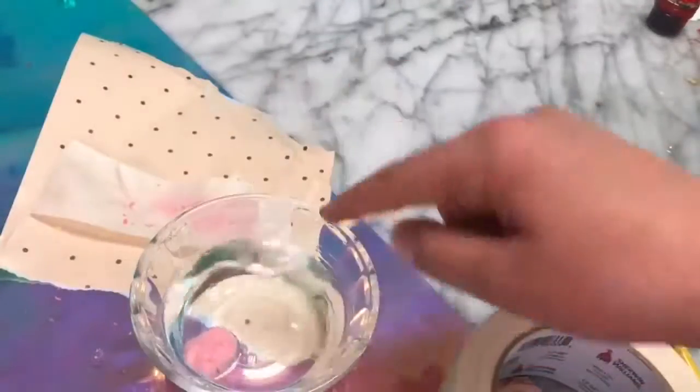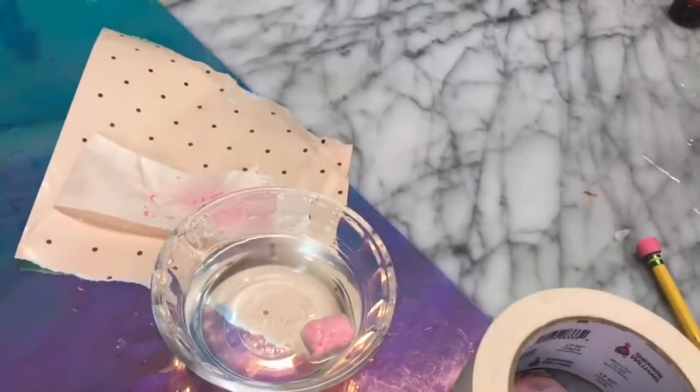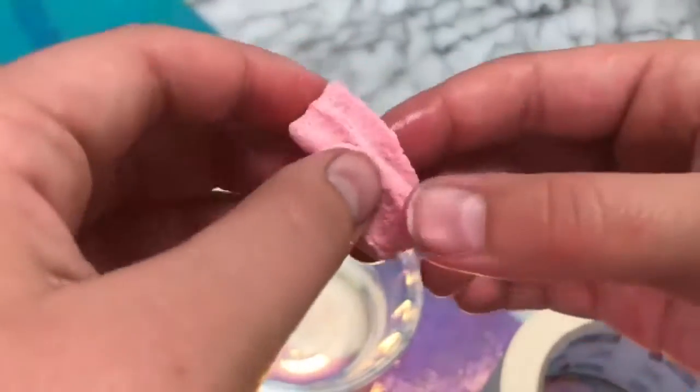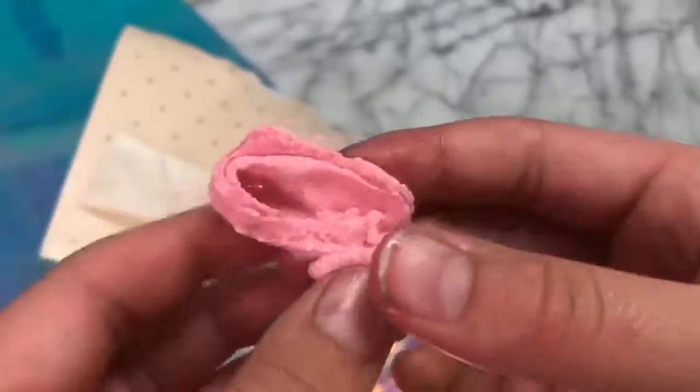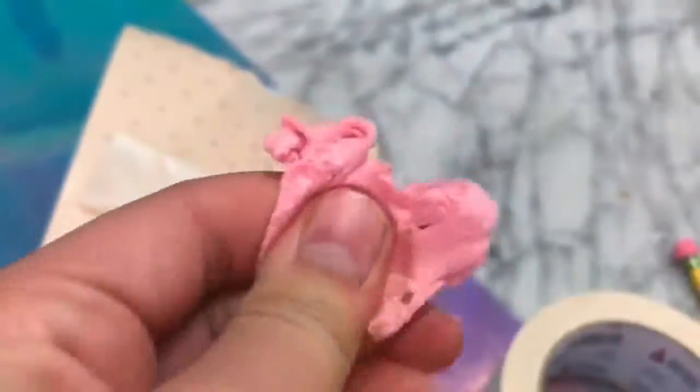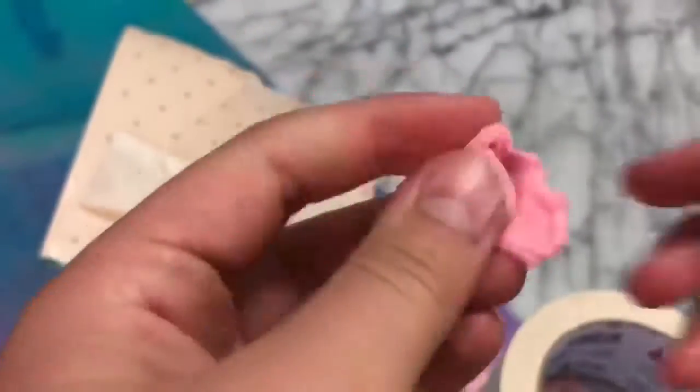I went through the whole entire eraser — this does take a while. But after a while it will all clump together and make kind of a clay texture. Then you dump it in the water and let it sit for a bit, and it should make kind of like a butter slime. This recipe is so strange but it works so well and I'm super impressed by it.